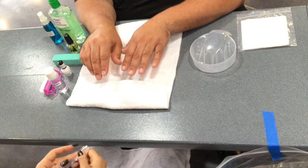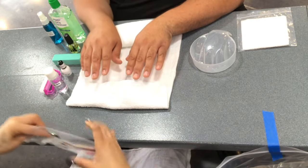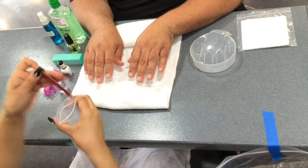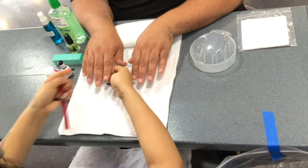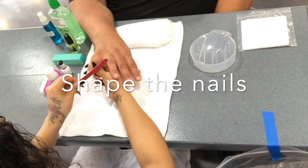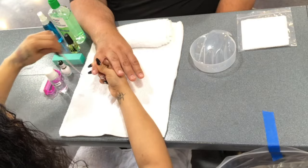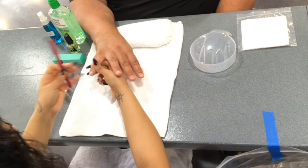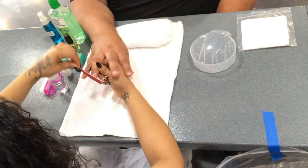Now you will grab your nail file. Make sure to close the bag completely and place it underneath the towel. When shaping the nails, you want to start off from the outer edge to the center each time, avoiding a seesaw motion. You may do this around three times per nail.